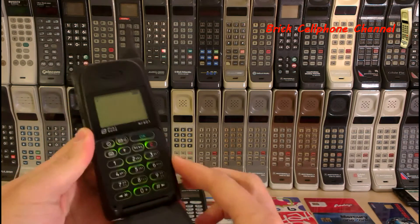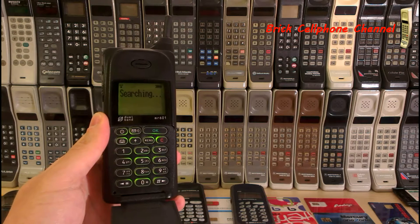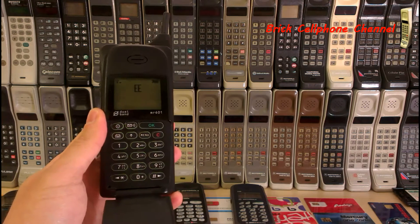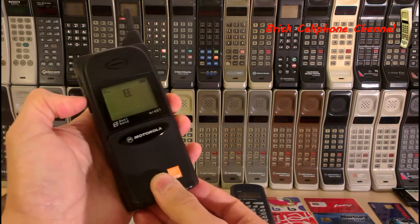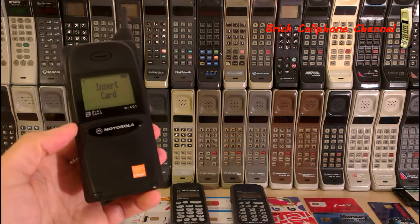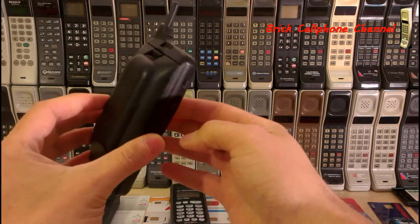There we go — picks up cellular service, no problem. Now, this one is locked, meaning it will only accept SIM cards from Orange. This is an old one; this is how they used to come — credit card size.